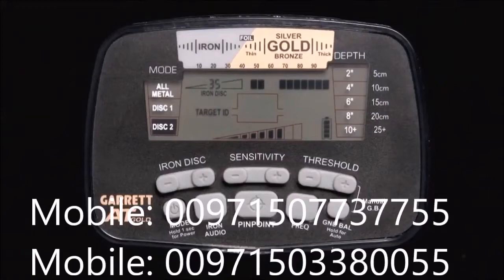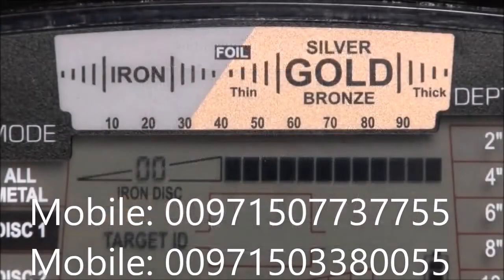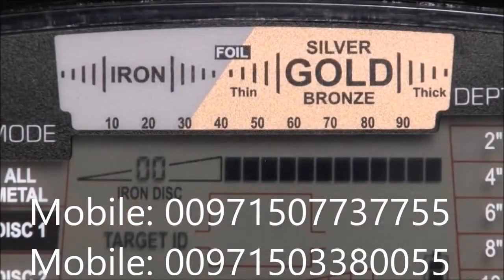And when it sounds, a single segment will appear on the upper scale to show what you have found. The Target ID legend just above will then help you to identify the target.